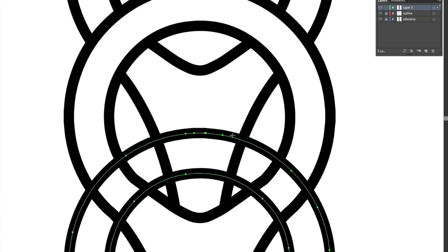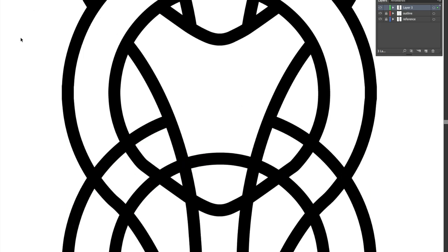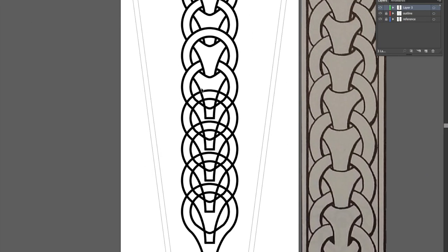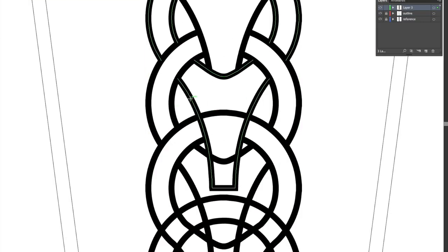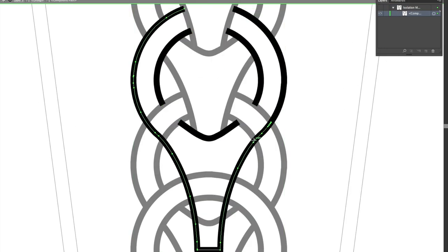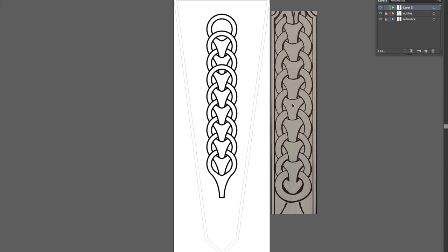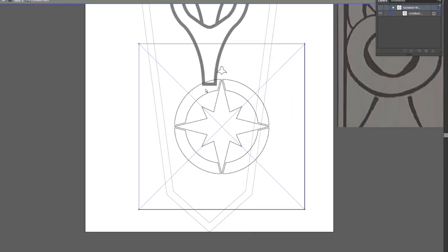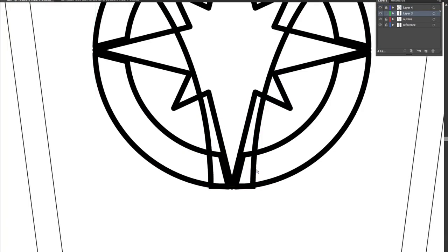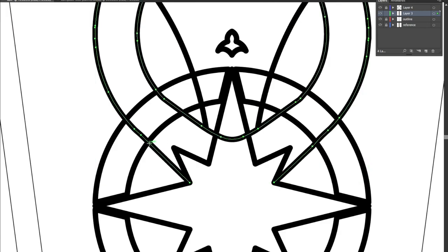Once that was established, I cleaned up the over-under pattern so that when I printed it, only the lines that I wanted would be visible. I was then able to add a compass star at the bottom, which is part of the populace badge of the Kingdom of Northshield.